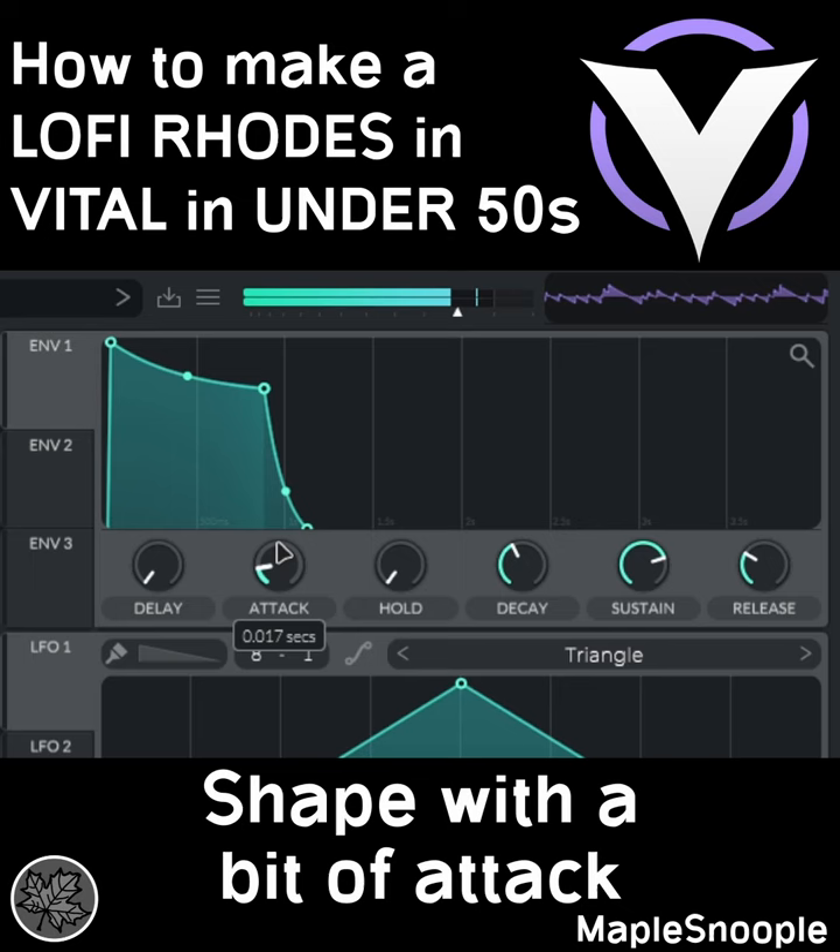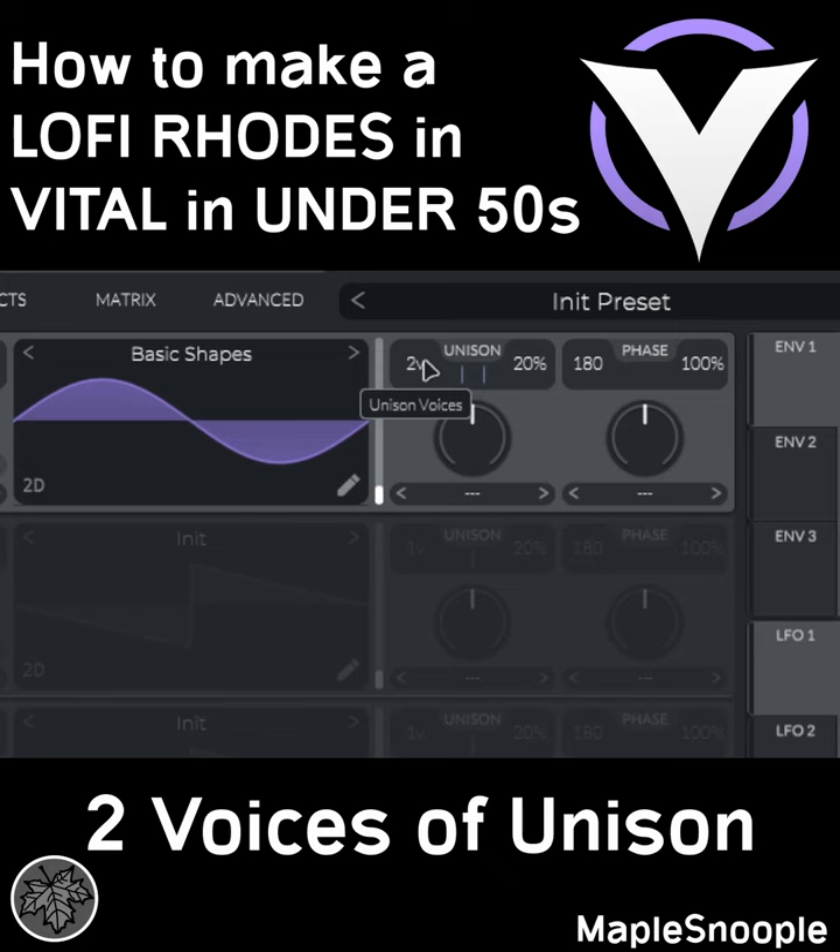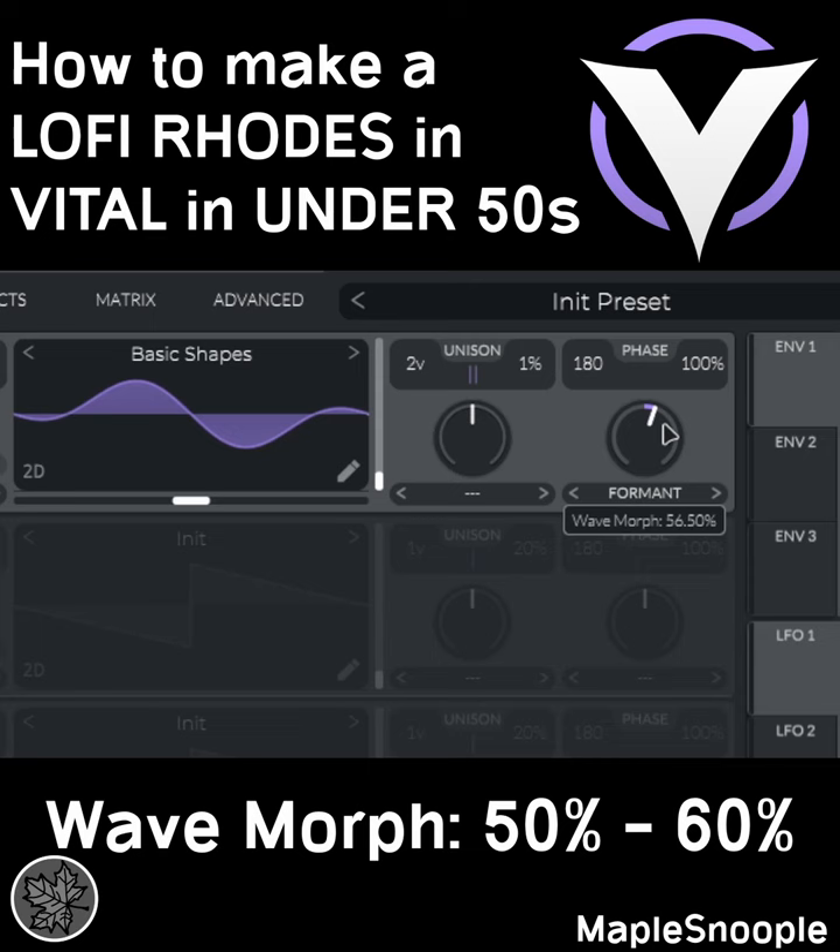Go to Oscillator 1 and choose Basic Shapes. Increase the voices of unison to 2 and detune to 1%. Choose waveform formant and turn to around 50 to 60%. Turn on Filter 1 and turn the resonance down.